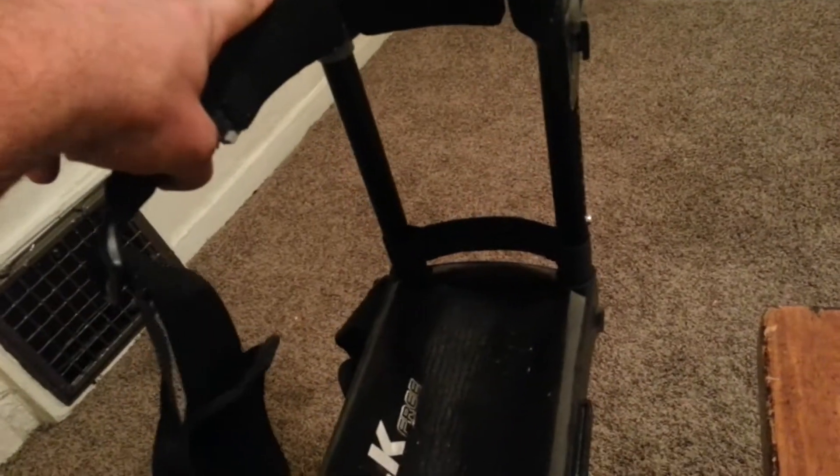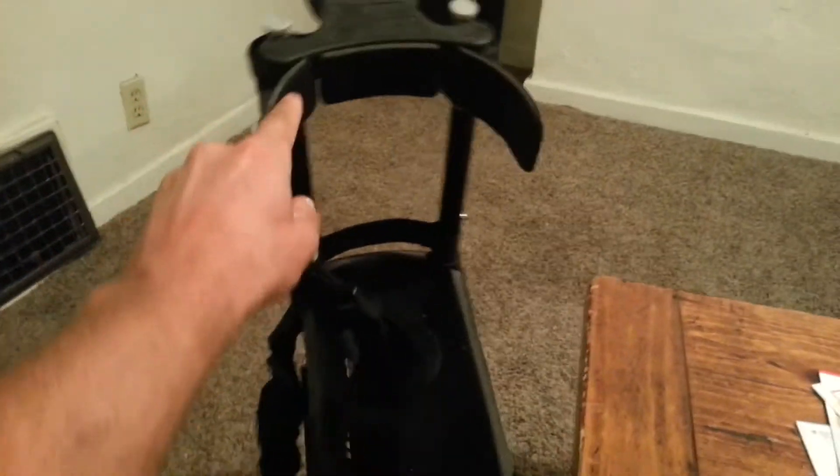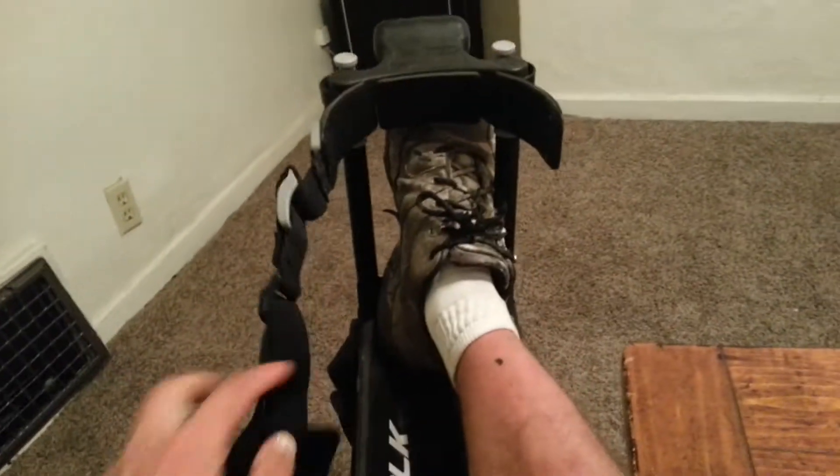Another thing I really like about this as opposed to crutches — you just take it off. In my case, after I broke my foot and had surgery on it, you have to keep your foot elevated. You can easily cradle your foot in there to keep it elevated when you sit down. You can't really do that with crutches. So I've been pretty happy about that.